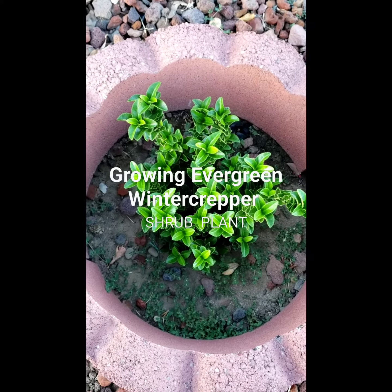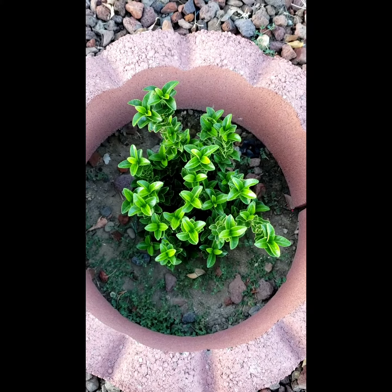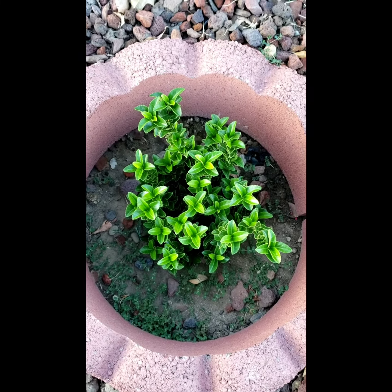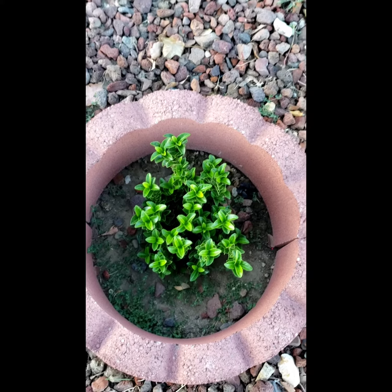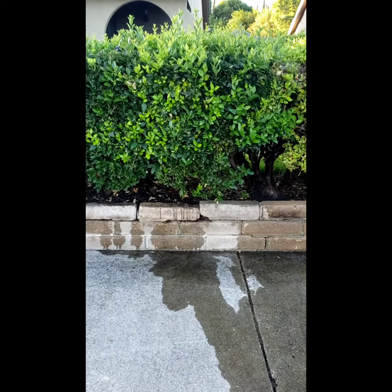Good morning everyone. This plant called Evergreen Winter Creeper. And I bought two. This one I planted 30 days ago also. And when it gets big, it's going to be like this.